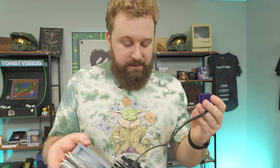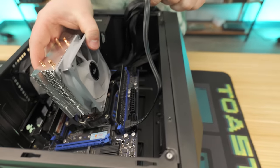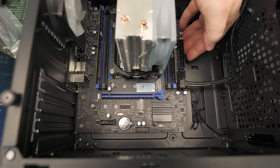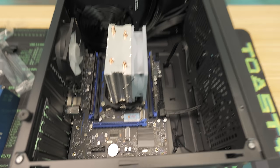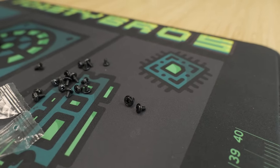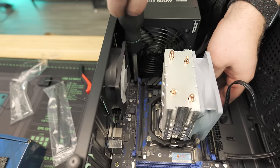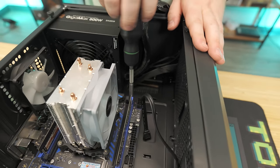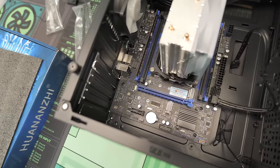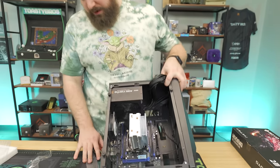Now we have all the standoffs installed. We'll put the motherboard back in, keeping an eye on the SATA cable so we can run it cleanly. Line up the IO, place it down, and as you can see we have six screws to screw in to secure the motherboard. We're going to use the fine-threaded screws from that same bag — for comparison, a coarse-thread power supply screw looks quite different. We'll go crisscross to secure it. Your motherboard is fully screwed in. We'll run the SATA cable through the cutout since we'll be plugging it into our SSD.